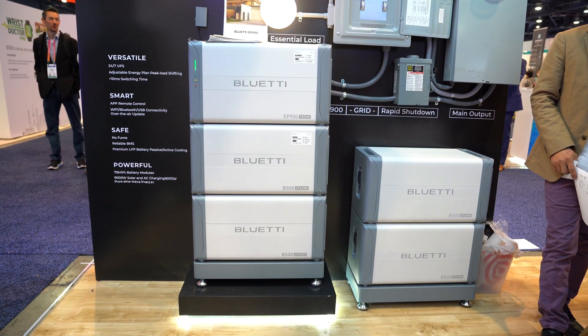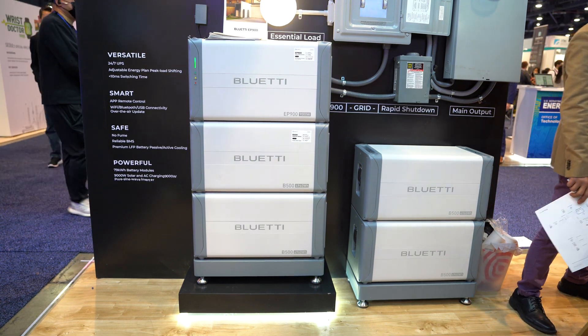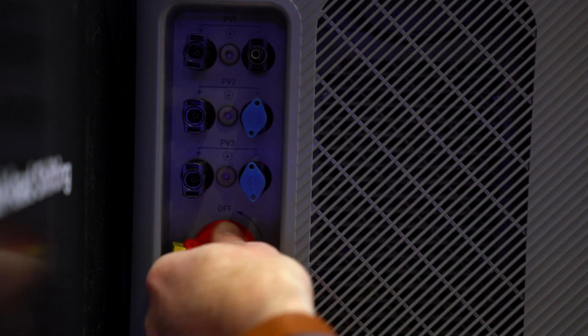For outdoor use, you can of course use them as mobile power. But when you go back home — I'll tell you something funny — we cannot go camping every month. I go camping two times a year for three or four days, and then it's done. If I sell you something for $10,000 and you use it twice a year, the value return isn't very high. But when you go back home, you can use them as a home backup — generate power from a solar roof, save the power in your battery, and when you lose power, you can use that battery backup.